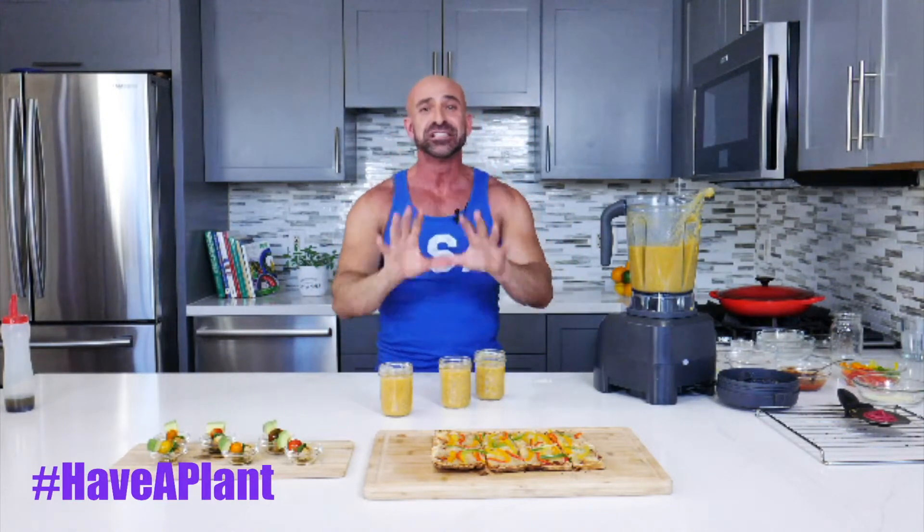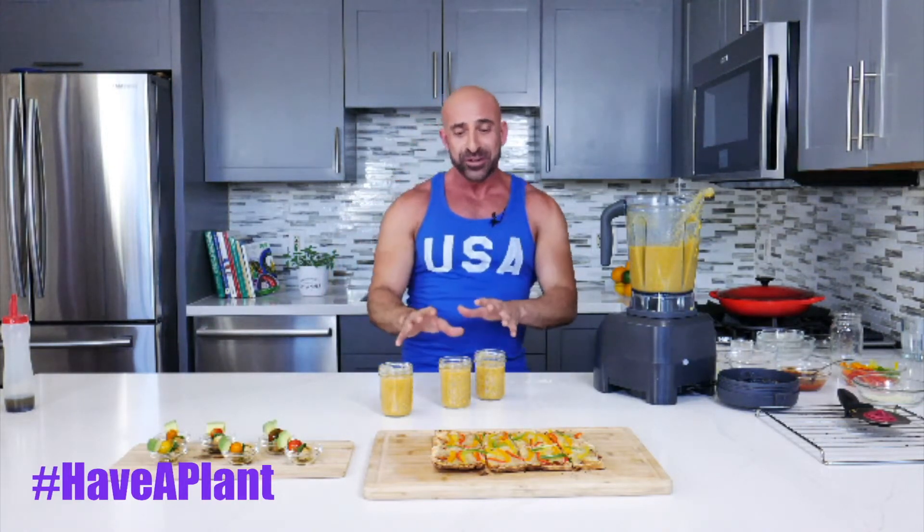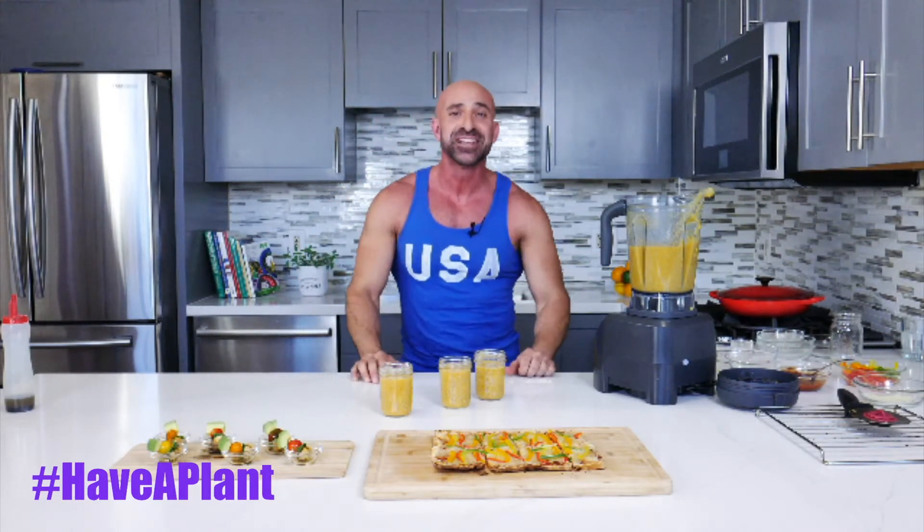So as you can see, you have three delicious recipes for your next summer party: sweet corn gazpacho, bell pepper pizettas, and salad on a stick. I hope you enjoyed these recipes — they're easy to make. Have a plan at your next party, and until next time, my friends. Bye!